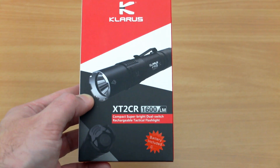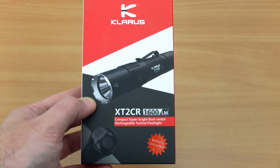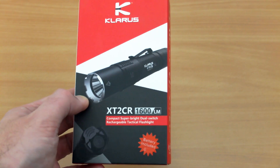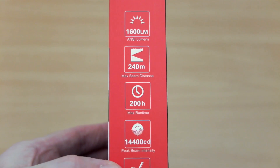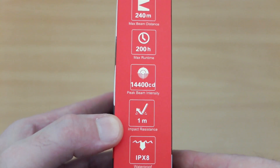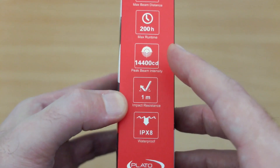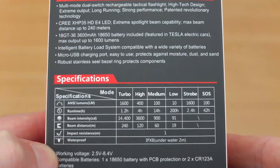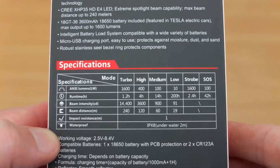Welcome back to another torch review. I have the Clarus XT2CR in for testing, sent in for review via the 9S B&T. On the side we'll scan through the details quickly: 1600 lumens output, range of around 240 metres. Pay attention to the candela rating — that's around mid-level for a torch of this type.